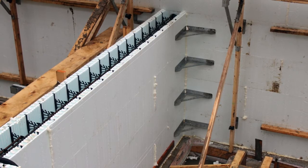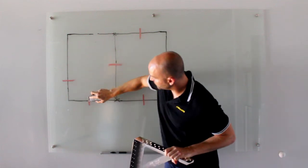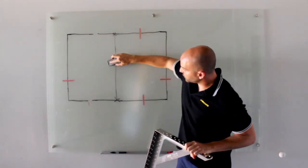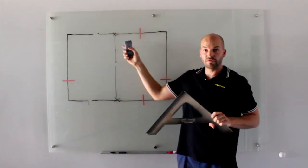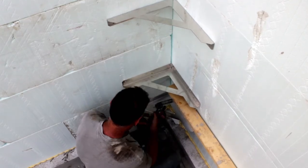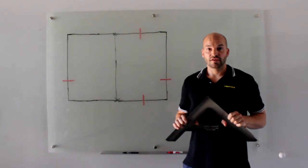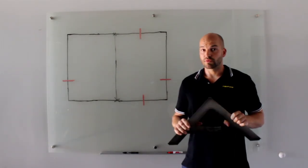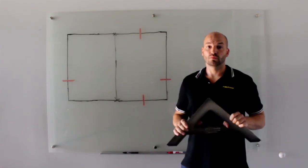Using the Z-Bracket, we can essentially eliminate those three marriage lines that we created. All we're going to do is mark out our intersecting T-wall, remove the foam, and strap both sides of the ICF with the Z-Bracket for each course of ICF. All in all, this leads to a lot less cutting of the ICF wall, a lot less waste to throw out later, and a lot less strapping of the wall to put up and take down once the walls are poured.